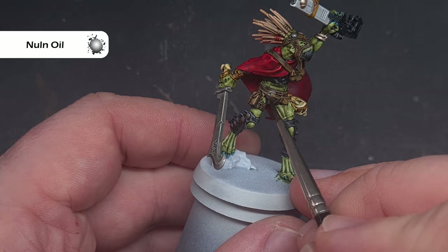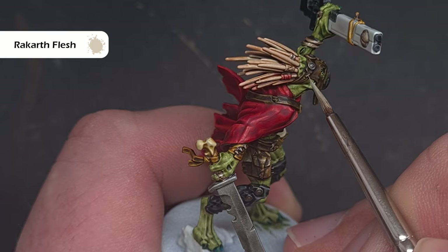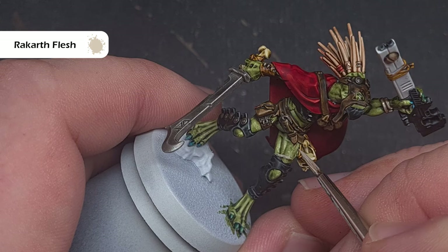The last thing I'm going to base is all of those staples and stitches, and the colour I'm going to use is Rakarth Flesh. Just take your time with this and work your way around making sure you don't spill it onto anything. I'm also going to pick out any scars I can find on the model with Rakarth Flesh and we'll shade them in just a little bit.